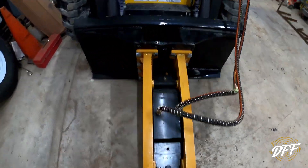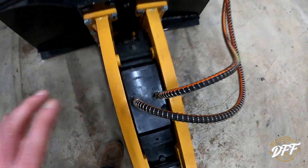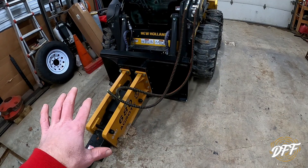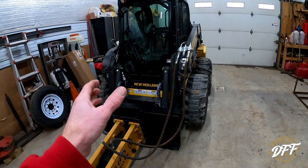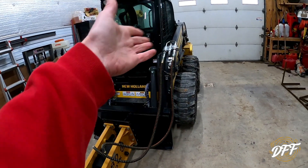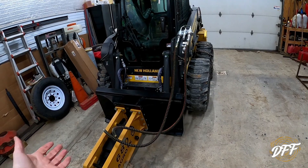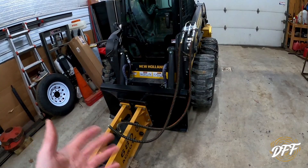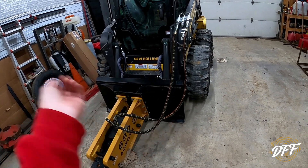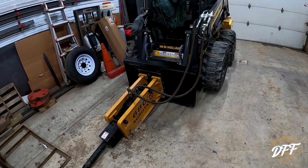I brought wrenches in case I have any loose connections on the hydraulic hoses because of some of the adapters. The only thing I'm not sure of — you can see the words 'out' and 'in' on here, so there obviously is a correct flow direction. I'm hoping one way it just won't work at all and the other way it will. My machine has an auxiliary switch you can flick either way to change the flow direction. If it kind of works both ways I don't know what to do — like my brush cutter, it spins both ways but is only meant to cut one direction. Let's take this baby outside.